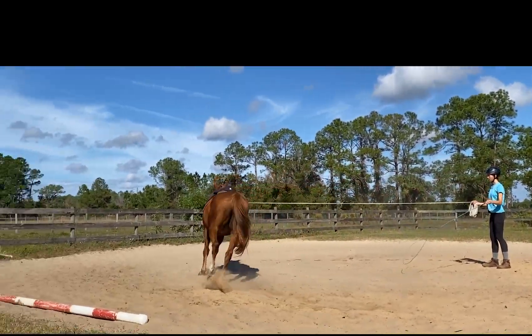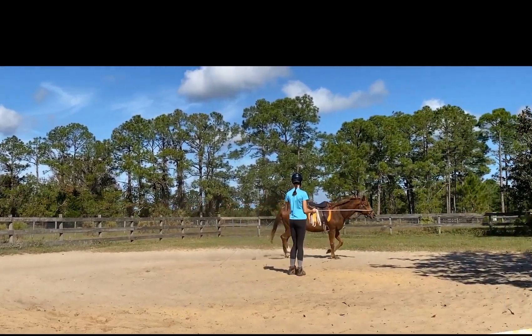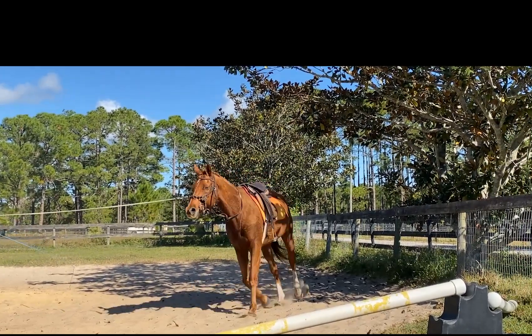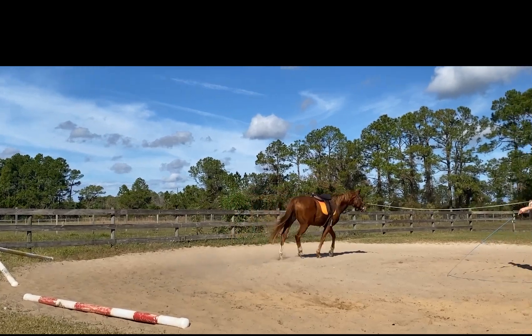You have to be careful how much pressure you put on the head because it'll just tip over. So when you push up the right with the whip, you can then guide it around with your hand, and you can start to be able to create a curve.